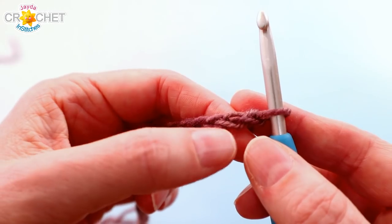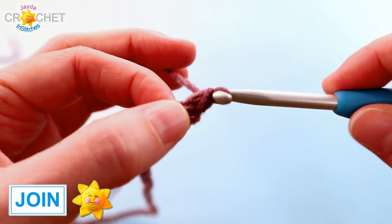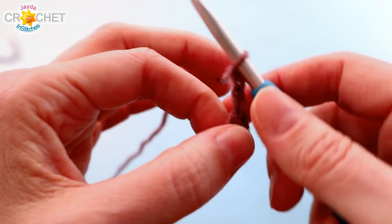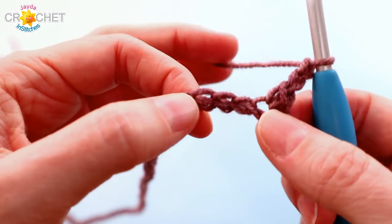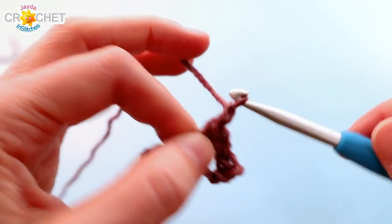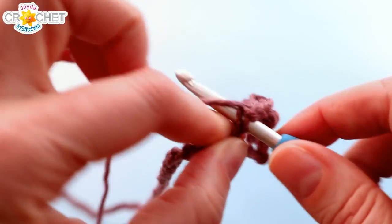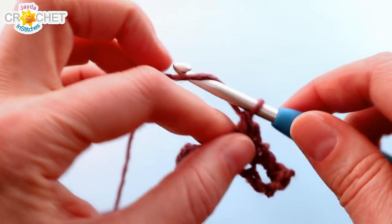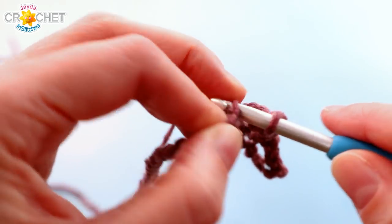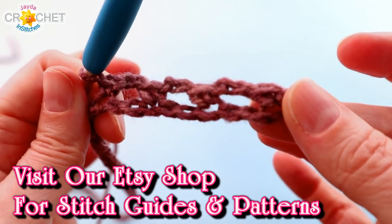We're going to skip the first chain from the hook and single crochet into the second chain from the hook to begin. The first row, and every odd row of this brick stitch pattern, is what I like to think of as the mortar. We're going to chain two, skip two chains, find the third one and single crochet into it. Chain two, skip two chains, find the third one and single crochet into it. That is the repeat all the way across: single crochet, chain two, skip two, single crochet.